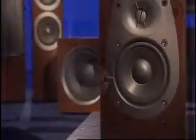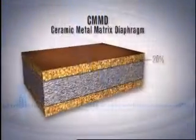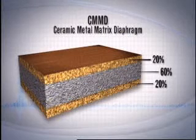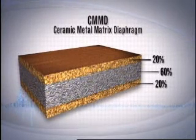That means when other speaker manufacturers claim they coat their drivers with ceramic material, it's merely a cosmetic surface treatment. But with Infiniti, beauty is more than skin deep. Infiniti's patented 20-60-20 CMMD cone structure is there for the sound first, not just the look. After all, Infiniti invented it.